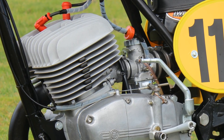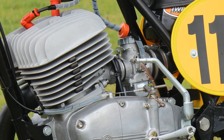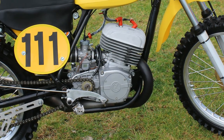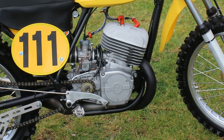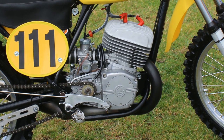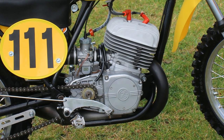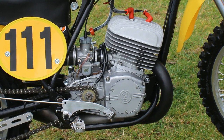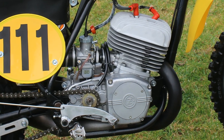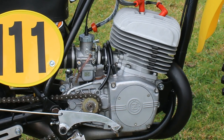I'm guessing it would have been one of the old Jikov carbs that CZ used to fit to these engines back in the day, but those old Jikovs did have a bit of a reputation for flooding and leaking from time to time. So John has bolted in this lovely Japanese Mikuni instead, which is much more reliable and easily tunable — a very good first step in improving the engine's performance.